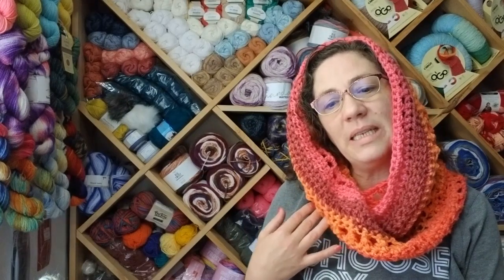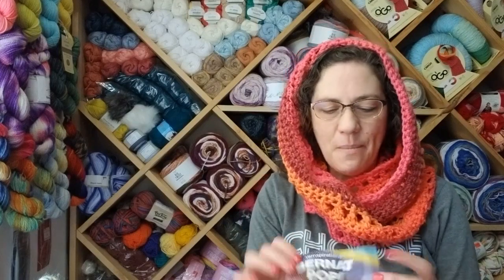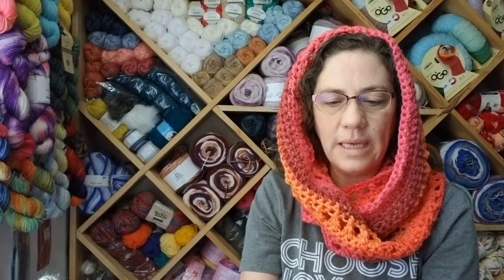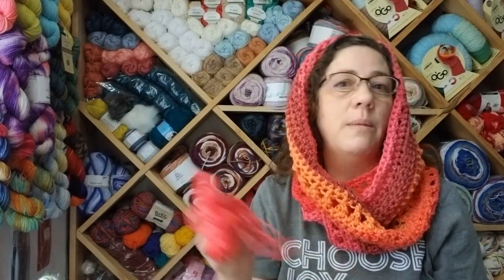I wanted to go over some things that I finished, but before I do that I want to talk about what I'm calling my Every Stitch Cowl. I used Burnett Pop for this, as you saw in my thumbnail. It's 100% acrylic, a worsted weight four. They suggest a five millimeter hook and it's about 280 yards, so if you have an equivalent yarn you can get about the same effect.